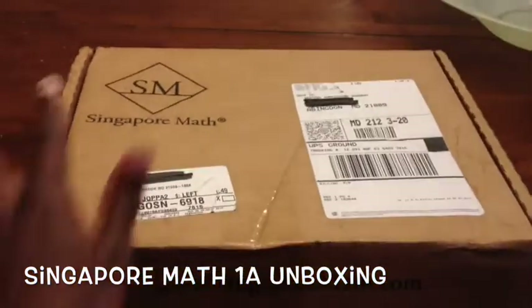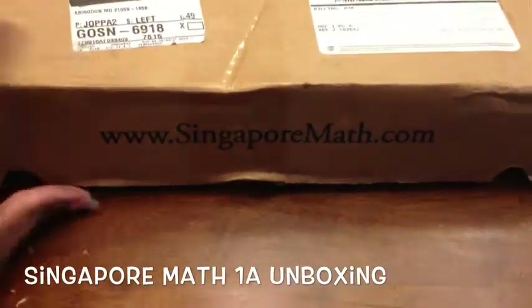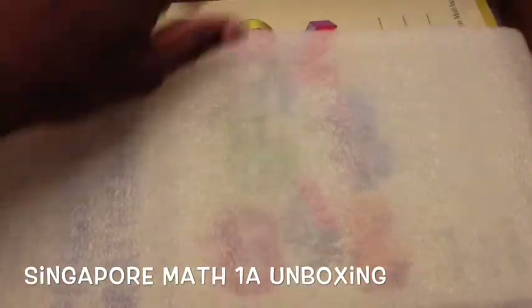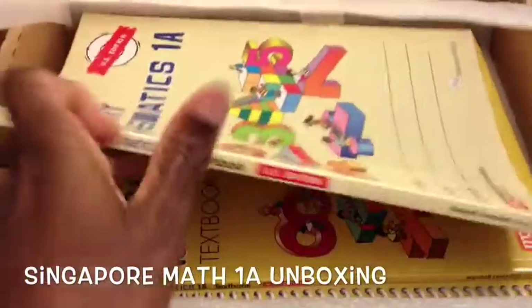Here's the box that Singapore Math comes in — bubble wrap, taped up. And here it is — here is the workbook.